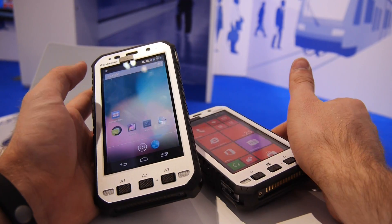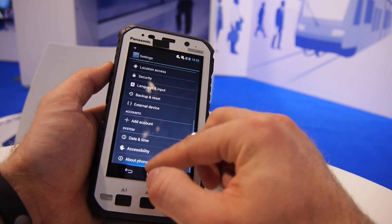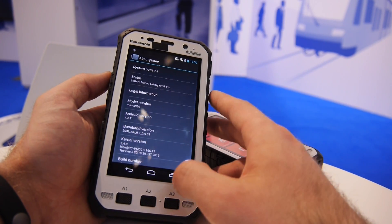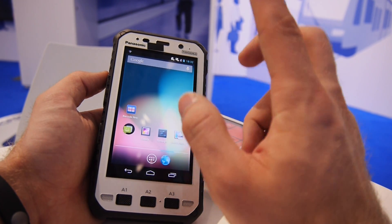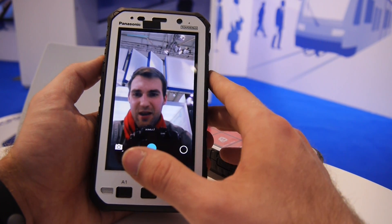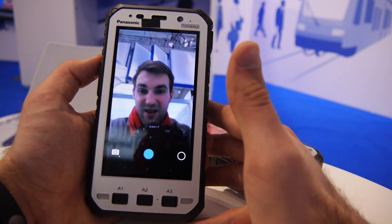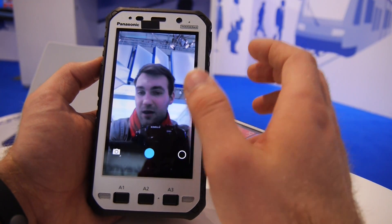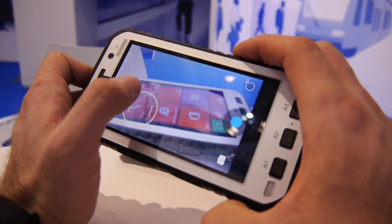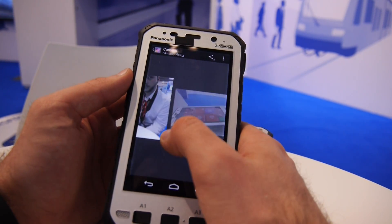There are all kinds of possibilities with this Toughpad. It's not a smartphone per se, but it does have a Qualcomm MSM8960 processor and runs Android 4.2.2, which is totally sufficient for most enterprise use cases. The 1.3MP front camera looks quite good, though it could be a bit sharper — keep in mind this is a pre-production, handmade device. The back camera is actually 8 megapixels, focuses quickly, and can shoot nice pictures, though that's probably not the main reason anyone would buy this.